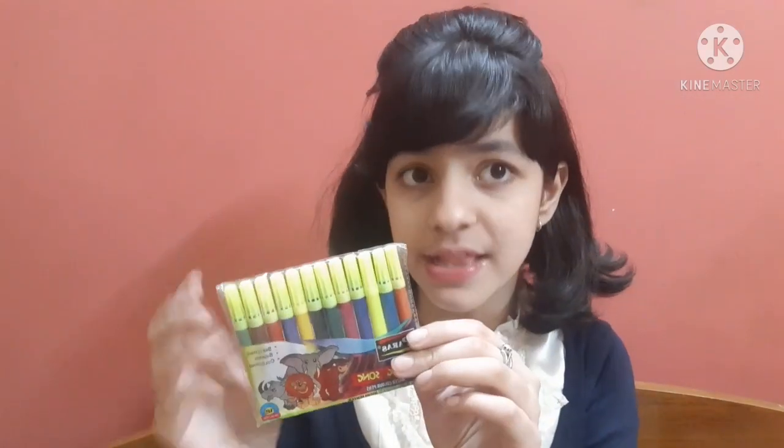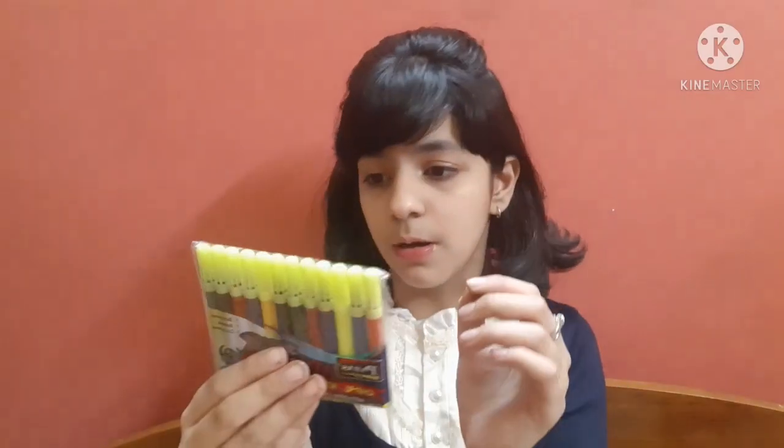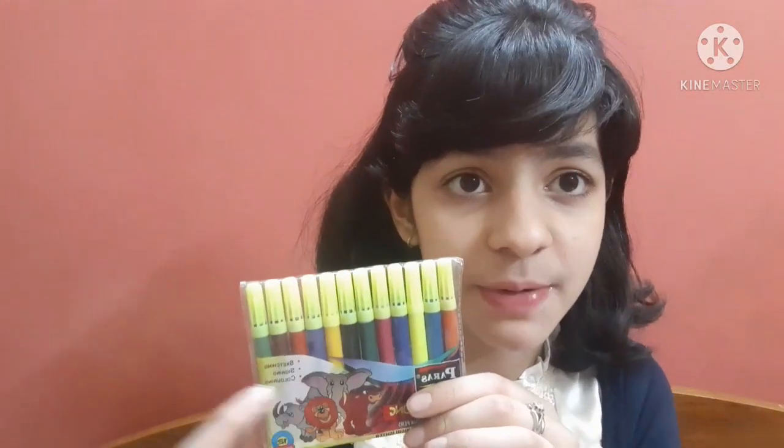Firstly, the thing I am having right now to share with you is going to be this pack of sketch pens. Have a look — it's from a brand called Paris. I got this whole packet for 10 rupees and it has 12 sketch pens, which means that 1 sketch pen is less than 1 rupee actually. I was really excited to test this out because I don't usually use these sketch pens, so let's test them out.